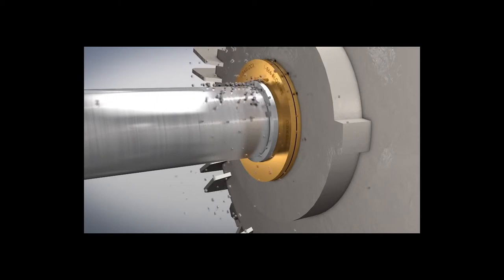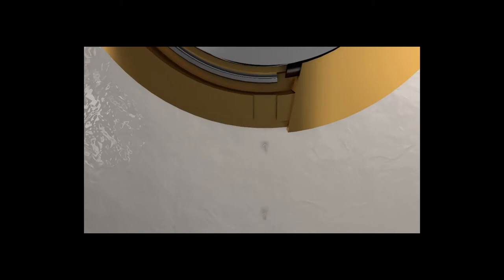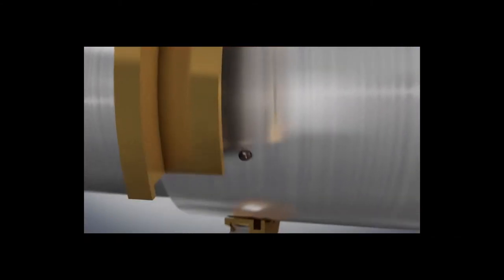In situations where there is heavy wash down, any contaminant attempting to enter the bearing chamber will be captured in the outboard drain groove and expelled through the drain port in the stator. Meanwhile, on the bearing side, bearing lubricant is captured by the inboard drain groove and directed back into the housing.